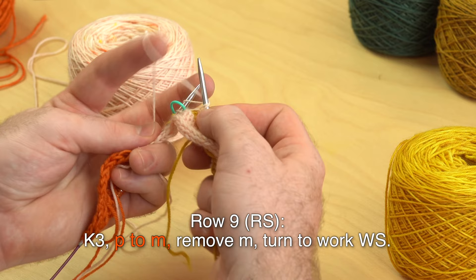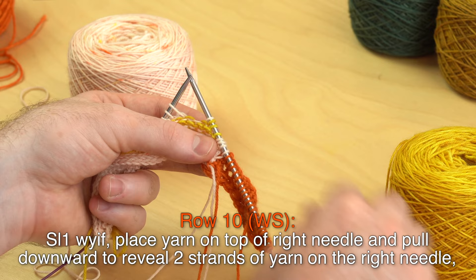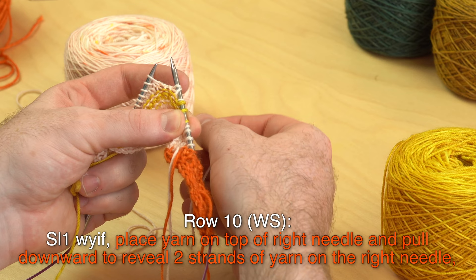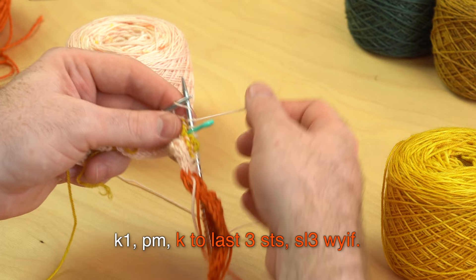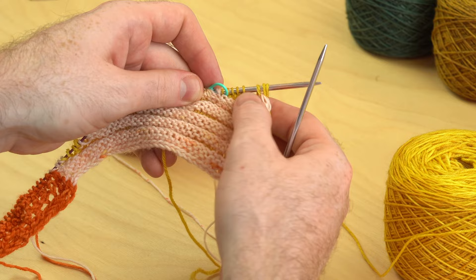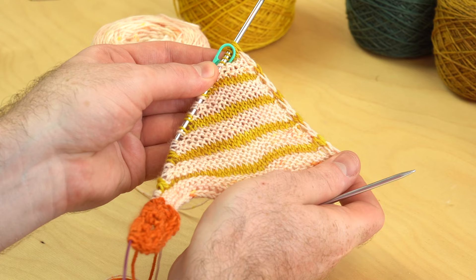Row nine: purling to the marker, then turn to work the wrong side and remove the marker. Row ten, wrong side: slip one with yarn in front — make sure the yarn is in front before you slip — place the yarn on top of the right needle, knit one, place a stitch marker, and continue to knit to the last three stitches. Here is wedge one — look how beautiful that is. You have five contrast color stripes with color C. Once you have five stripes, you've just finished two rows of color C, so you can break color C.